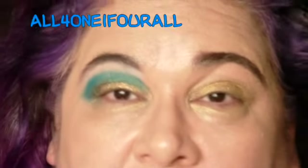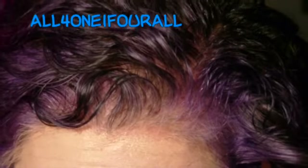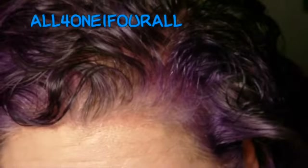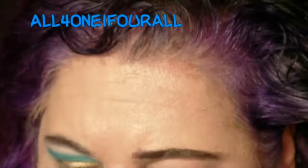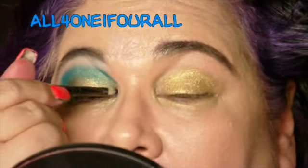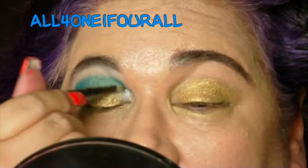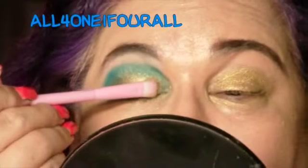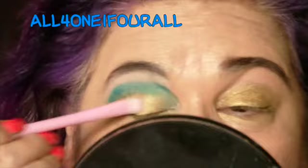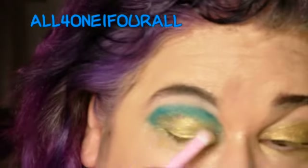Just in the inner corners I'm gonna dab it in that white frosty blue color — it's white, it's kind of chunky — just to open this up a little bit. Gonna put that in and kind of blend that into the black.